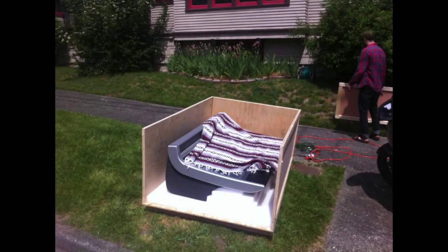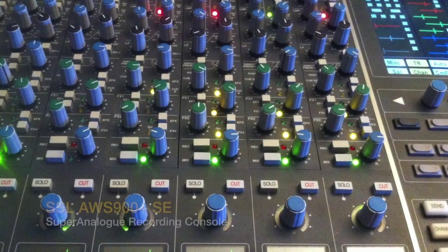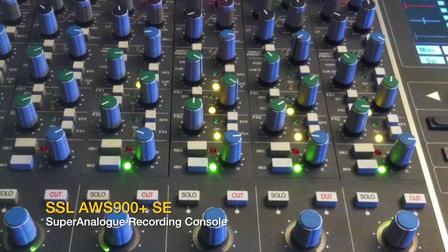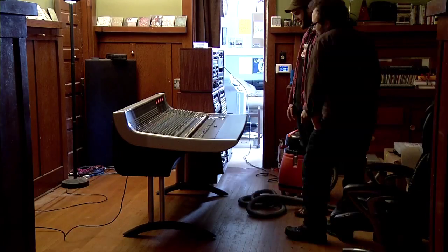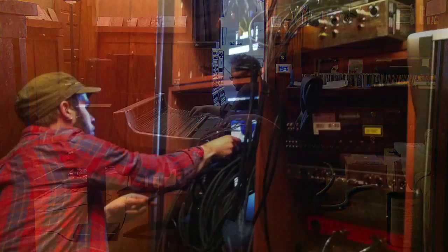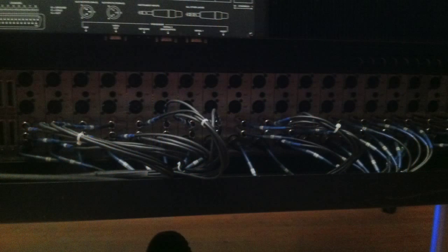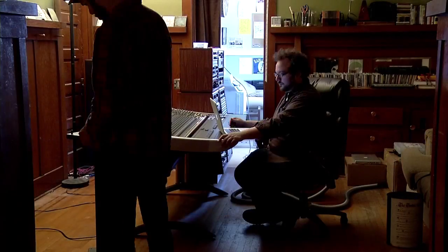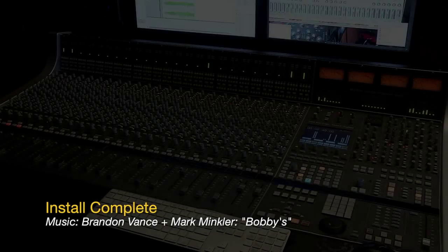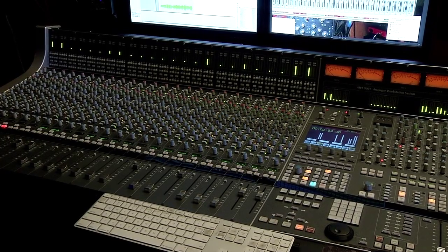A week later, the new console arrives. This is an SSL AWS 900, built in about 2007, so it fits much better into a modern studio in terms of workflow and what you can do with it. Sonically, it's a huge step up from our old board, but there's a learning curve just getting everything up and running. There are about 60 snake cables behind the board, so a lot of wiring to do. After a couple of really long days and nights, we got the whole thing installed and up and running.